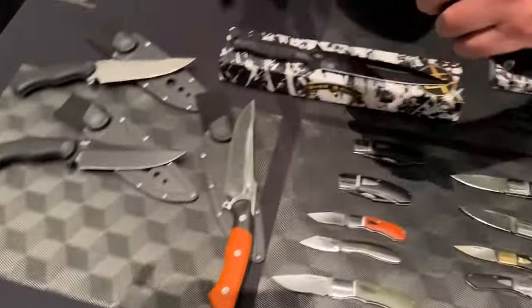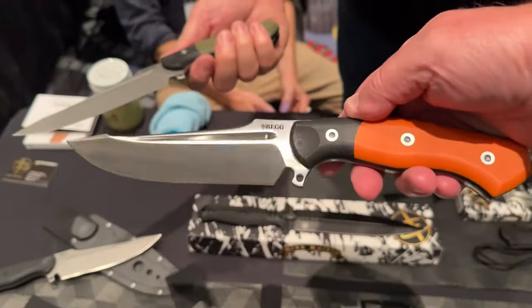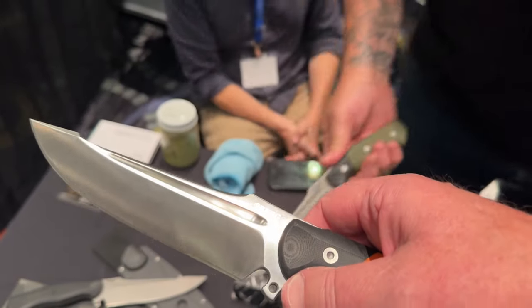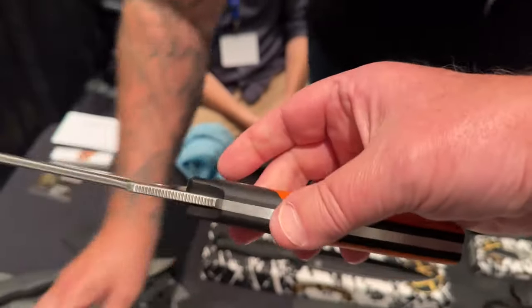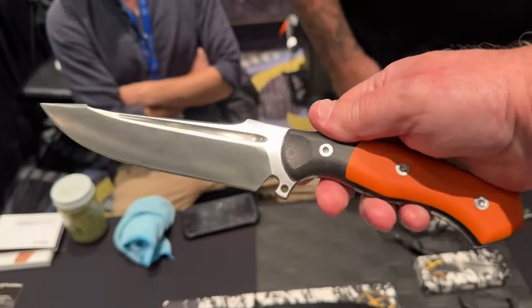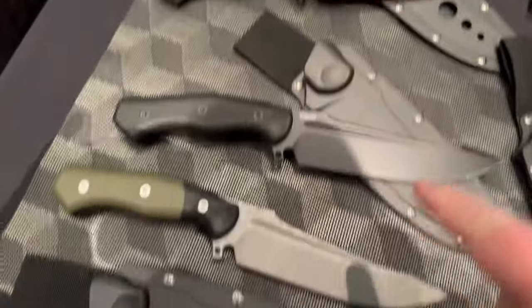This is a sheath — Kydex molded sheaths. These are going to retail for $150 and they're 14C28N. There's the flipper tab — that's how you open them. If you just flip this really hard it'll close, and it'll flip right into this case. I do like this design, it's really unique. I like the orange and black, and I like the satin finish — though I don't know why I'd want a satin if it was a working blade. We've got a lot of different finishes.